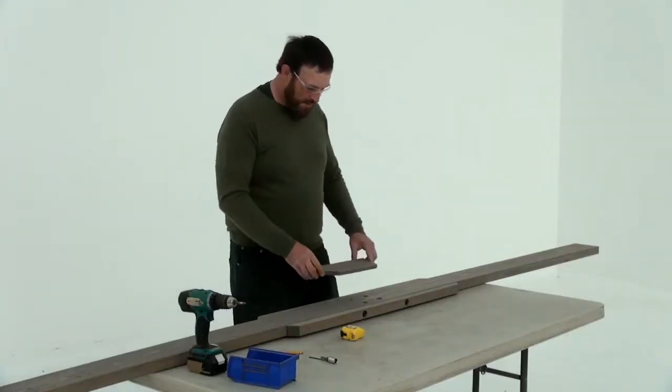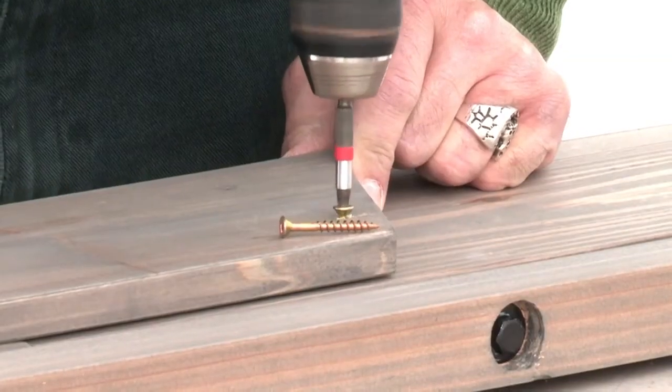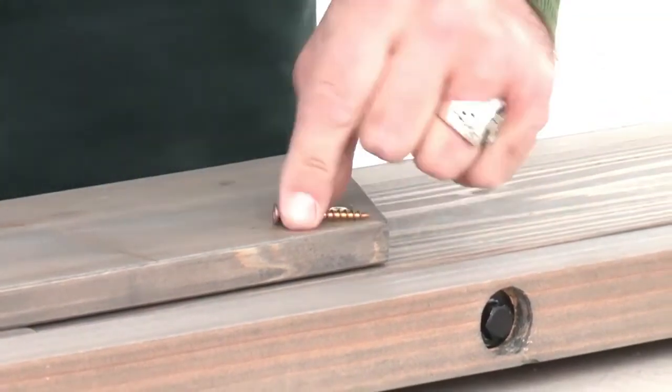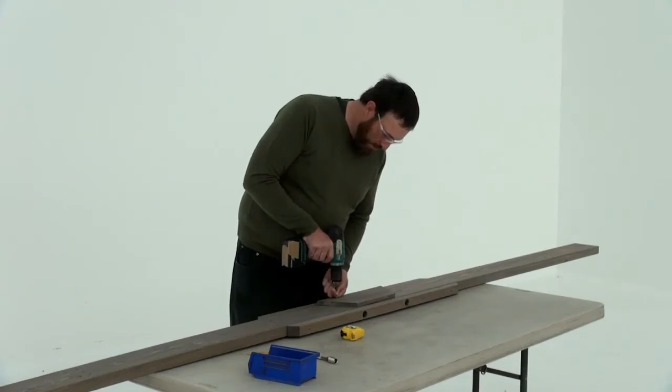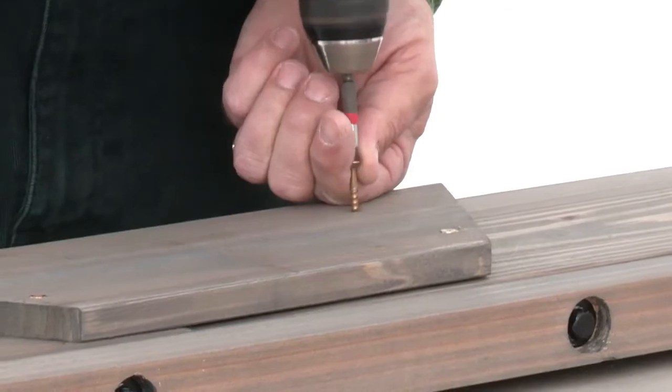Next, lay one of the assemblies on its side and place a plaque over top of the T-nuts. Make sure the short side of the plaque is on the bottom — that's the side of each front beam with large bolt holes on it. Attach the plaque with four wood screws.